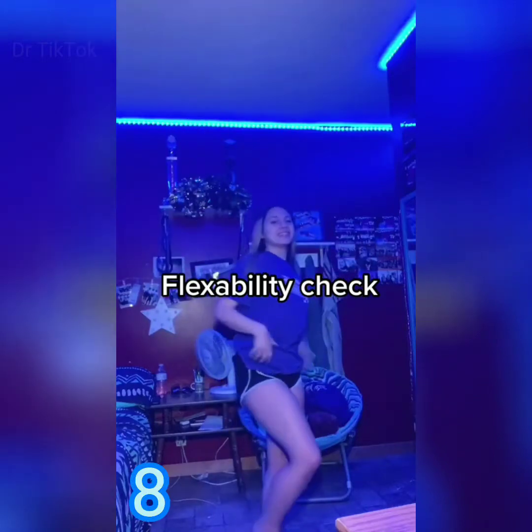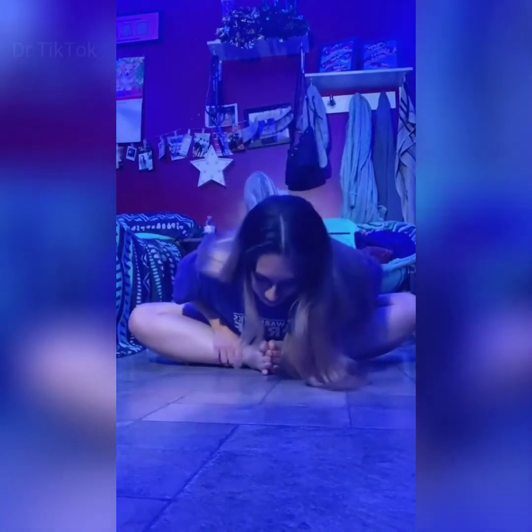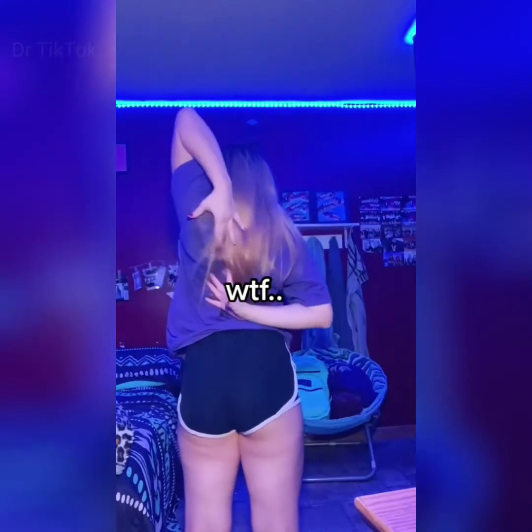Flexibility check. I want to see how flexible you internet people are. Show me your pike stretch. Your butterfly stretch. Right arm over your shoulder. Grab your left hand behind your back.